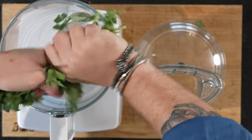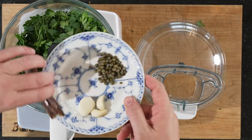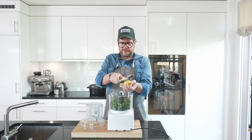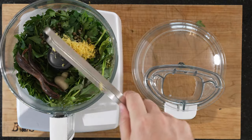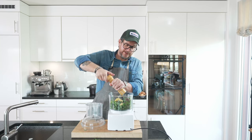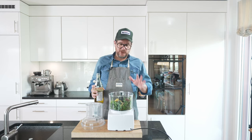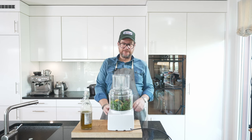I'm just using the machine because I'm lazy. Put in all your herbs, your anchovies, your capers and your garlic, the zest of one lemon — or half a lemon, let's say it's half. A pinch of salt, a little bit of pepper — you don't need a lot of salt because obviously the anchovies and capers are quite salty. Add a little bit of olive oil to this — you can always add more afterwards. Put on the lid and let's get going.